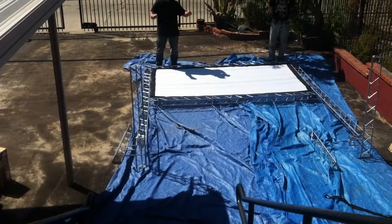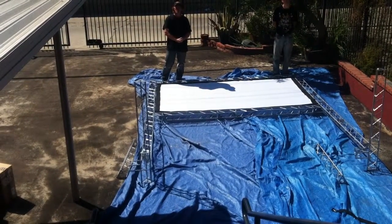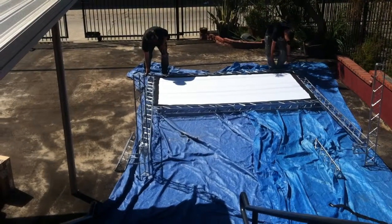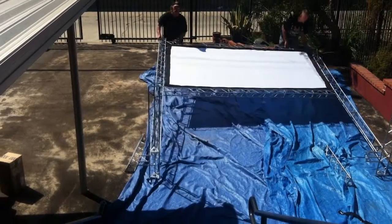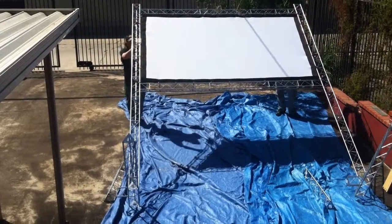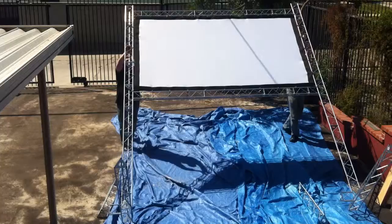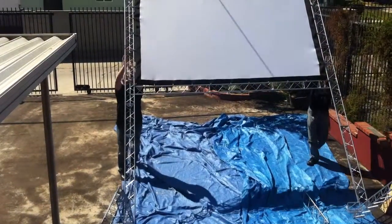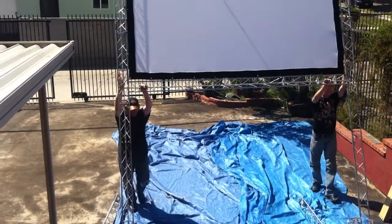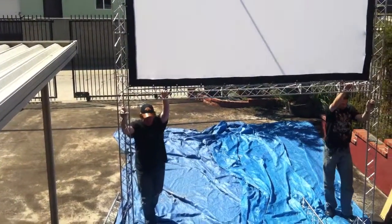Now that your screen is attached, you're ready to put your Trinity frame in the upright position. With another person, you're simply going to grab each top corner and slowly walk the frame up into position. Make sure that you both walk up evenly, and it'll go nice and easy. And then as you make it to the top, you're set to go.